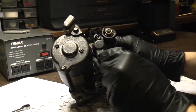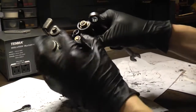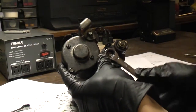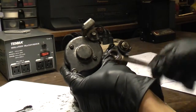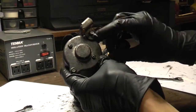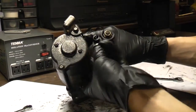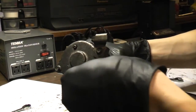The first thing we're going to do is remove the positive motor terminal from the solenoid — 12 millimeter. Just going to put the nut back on so we don't lose it.